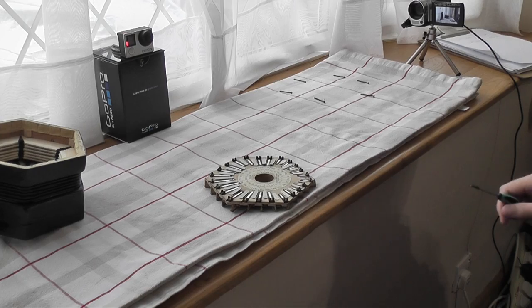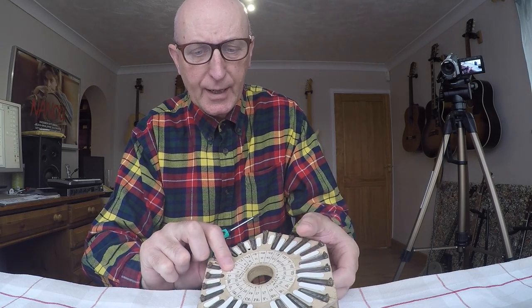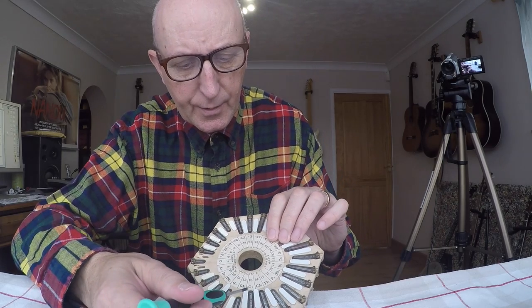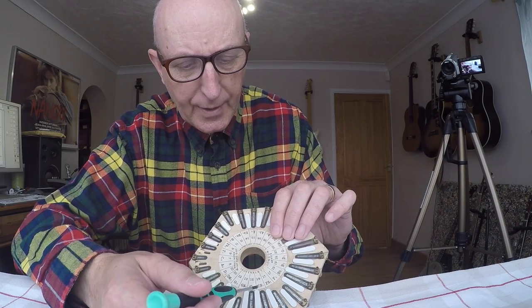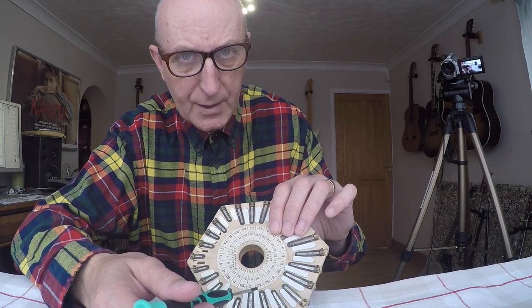Well, nothing is jumping out at me here. Actually, this is the reed in question — C2. The valve pops up a bit there; most of the others seem fairly flat. But it doesn't seem to be a problem — it seems to be working okay... or is it getting stuck? I don't know.